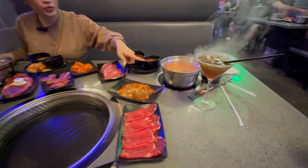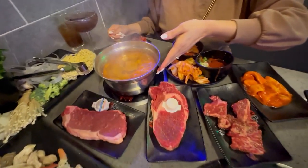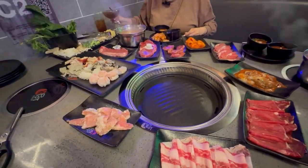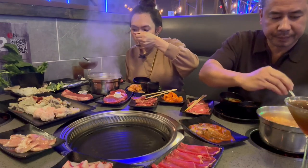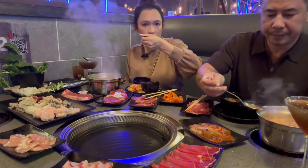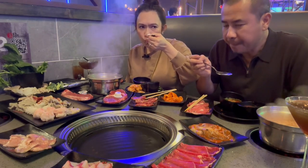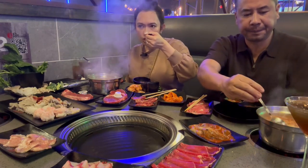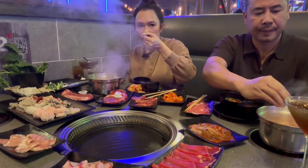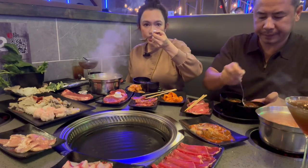My husband got the Korean seafood soup. It's good — actually it's really good. Spicy, tangy, sweet, sour, salty — everything that you need. Like a Thai tom yum. This is pretty solid here.